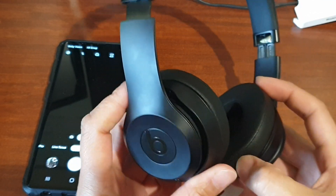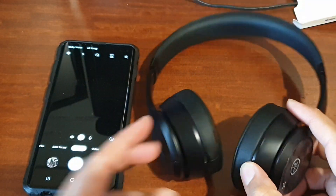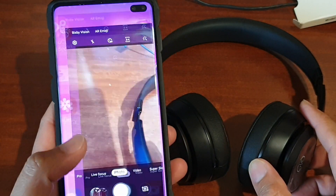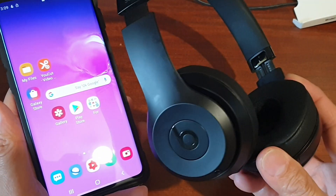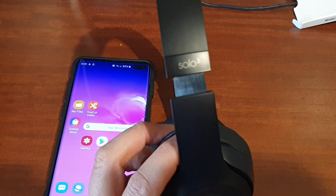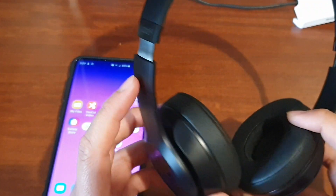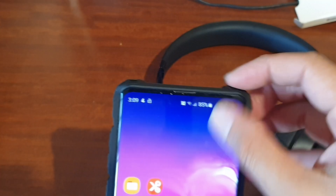In this video I will show you how you can pair the Beats Solo 3 headphone with your Android phone, or the Samsung Galaxy phone — this is the Samsung Galaxy S10 Plus. This headphone is packaged with an iPhone, so it is designed to work best with iPhone, but you can still connect it with other devices other than Apple devices.